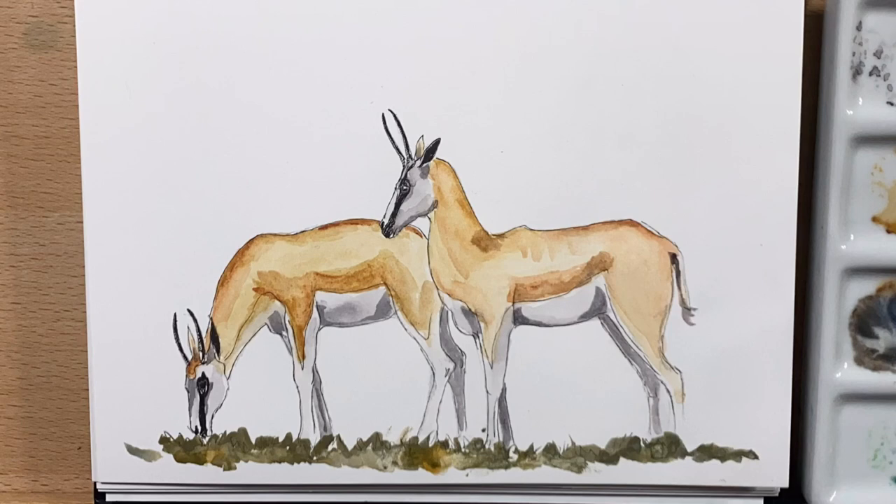I hope you've enjoyed this video. I really enjoyed painting these for you guys. I shall see you all for the next video — have an awesome day and I'll catch you then.